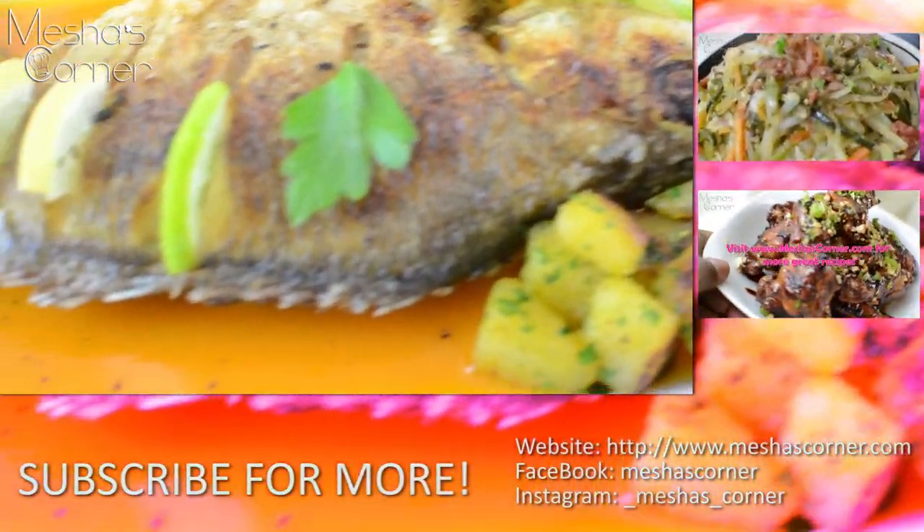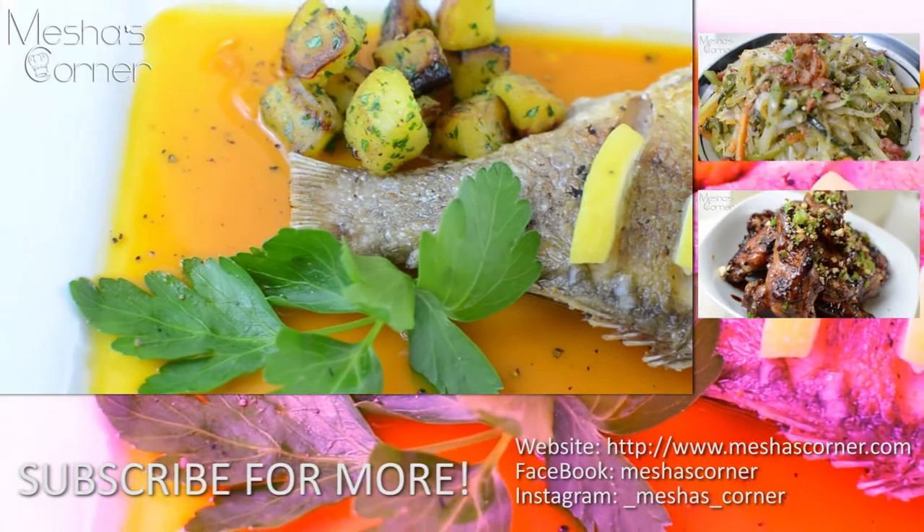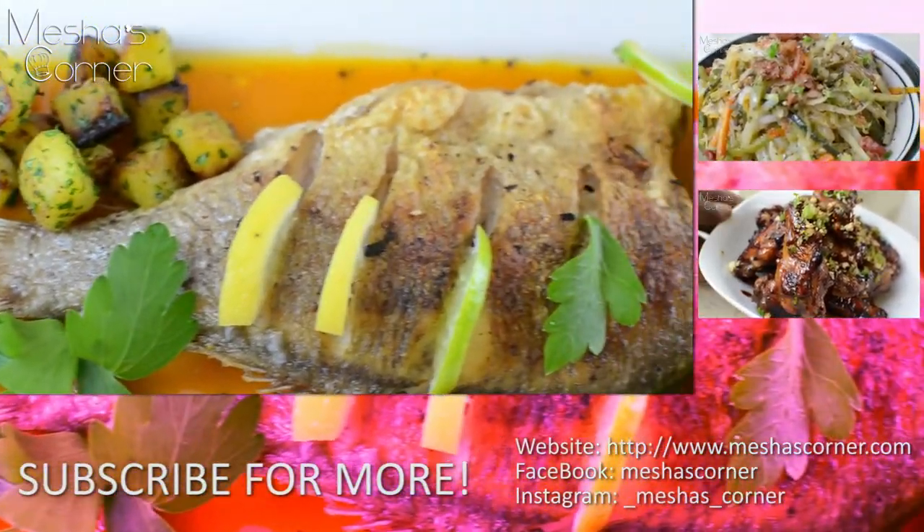So if you give it a try, tag me and let me know what you think. And I'll see you guys next time on my next video. Okay guys, bye.